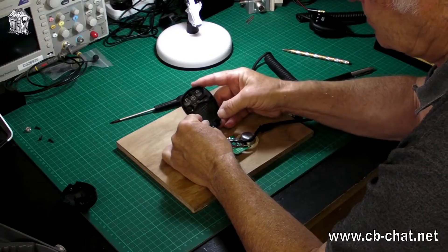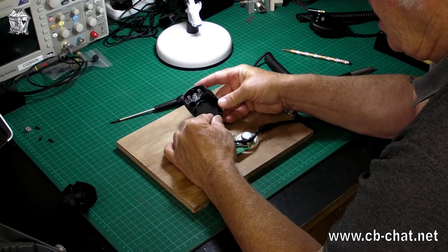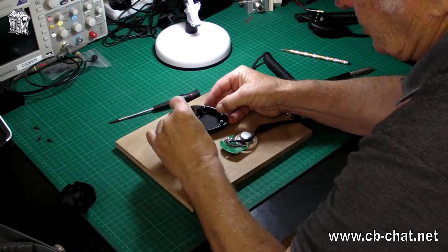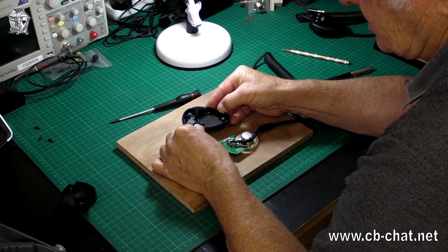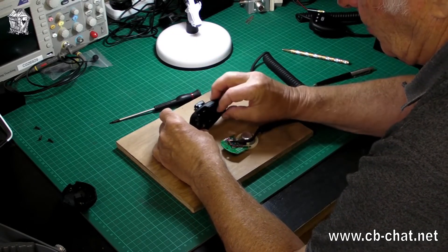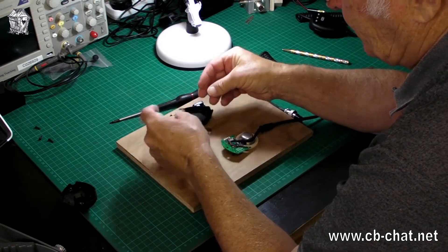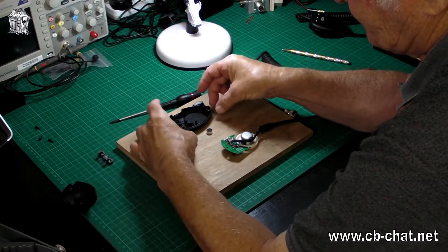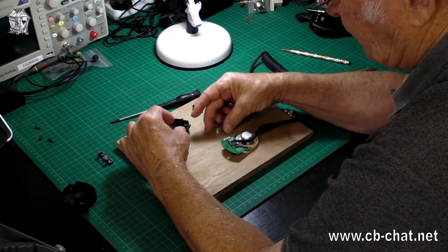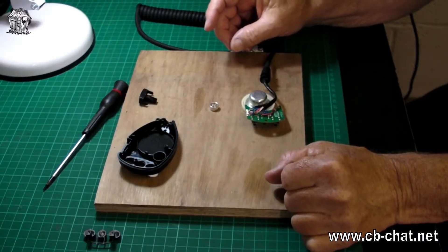So here we have a hole for an electret insert, which is very enticing. Is it the right size for the insert I've got? Similar. We're going to have a go at fitting an electret insert. Everything is so delicate with these things. So let us — out of interest, here we have an electret insert — let us see what happens when we fit one.